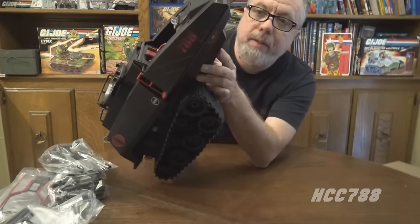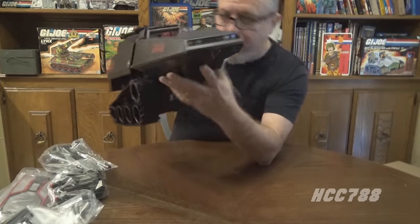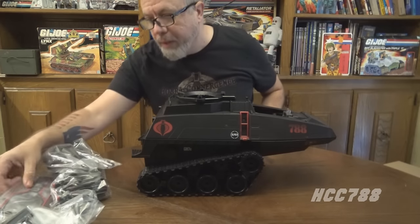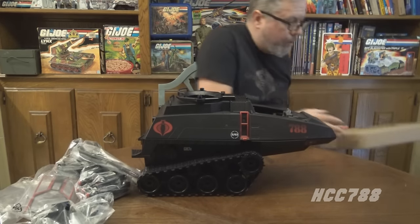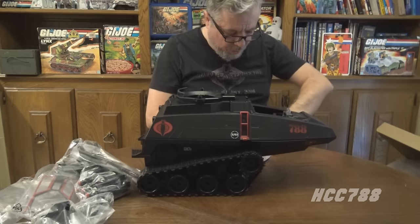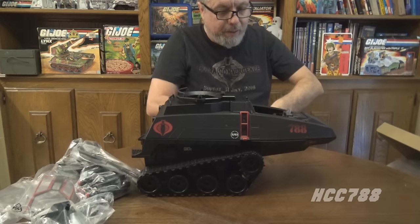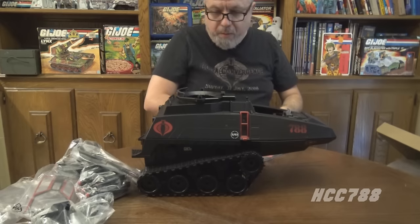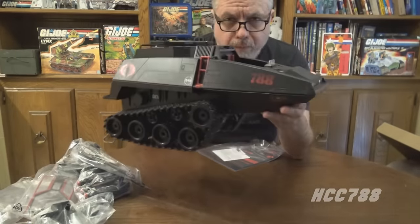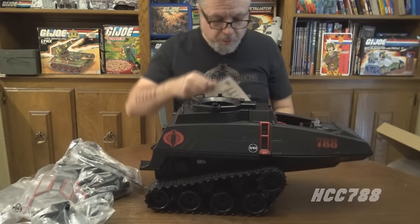I'm going to take a closer look and start putting this together. There's the cockpit, and it has a light that shines a Cobra emblem down on the table in front of it. The stickers are in here — you can put other decals on it, but I really like the 788 that's already on there. The basic deco — the Cobra emblem, the 788, and the other details — those are not stickers; those are painted on, which is beautiful.